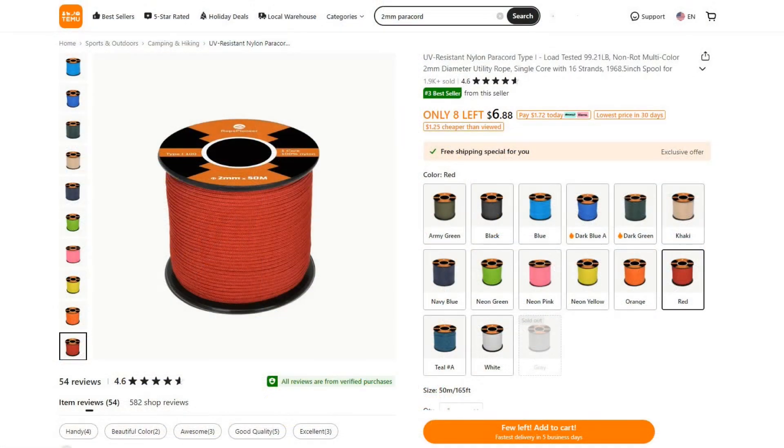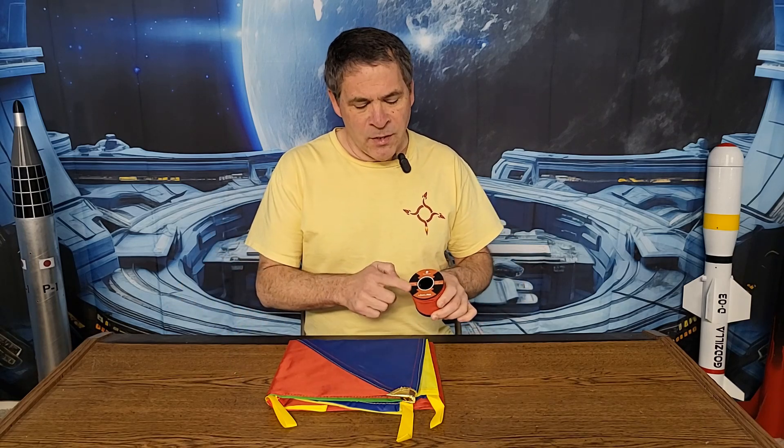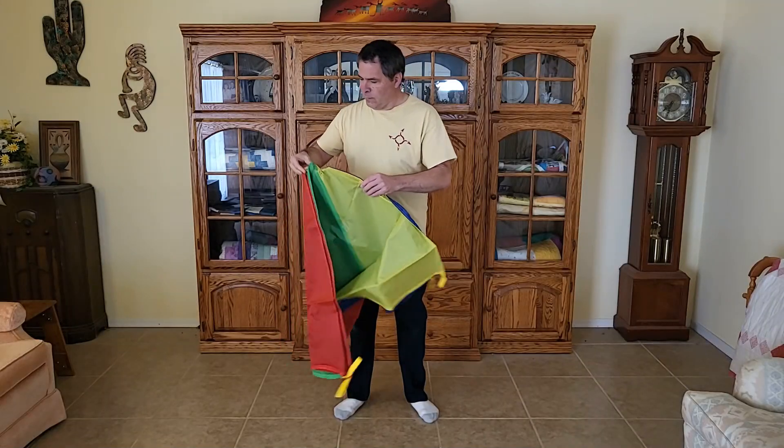The second thing we need is paracord for the shroud lines. I'm going to be making a fairly small parachute — five feet in diameter or around 1.5 meters — and I've chosen to use two millimeter paracord. A 50 meter roll can be found for around seven dollars on Temu. For a larger parachute I might increase this to three millimeter paracord, which is around nine dollars a roll.